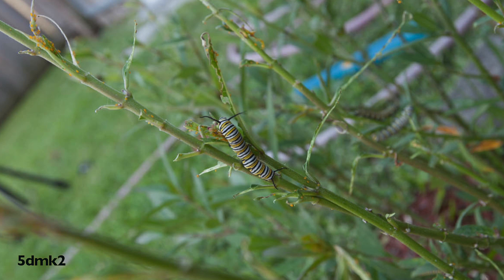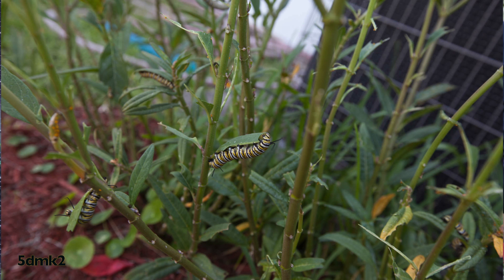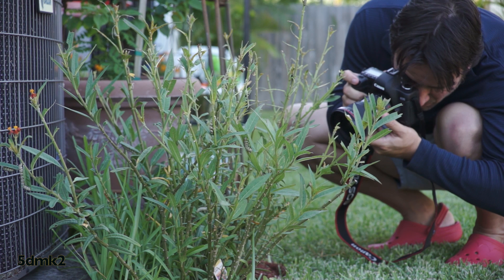I set the 5D aperture to about 5.6 to kind of get the aperture to look the same on the two cameras.